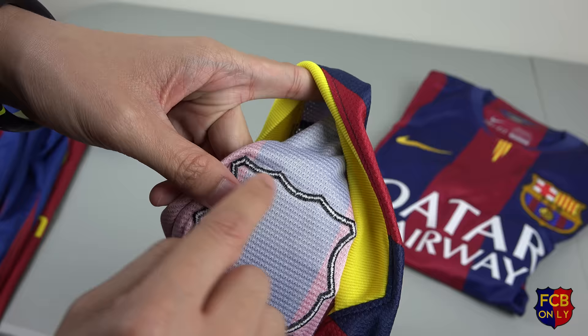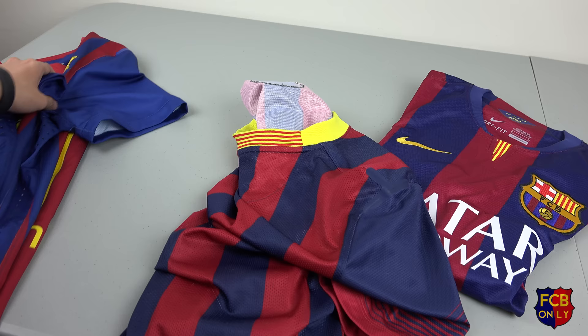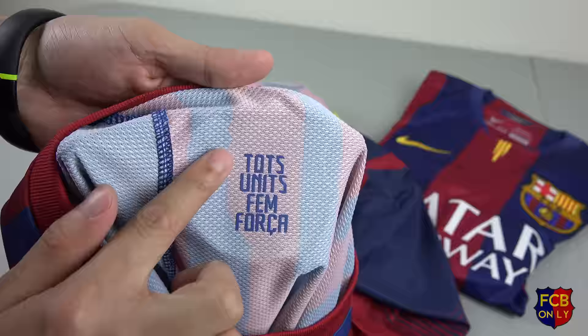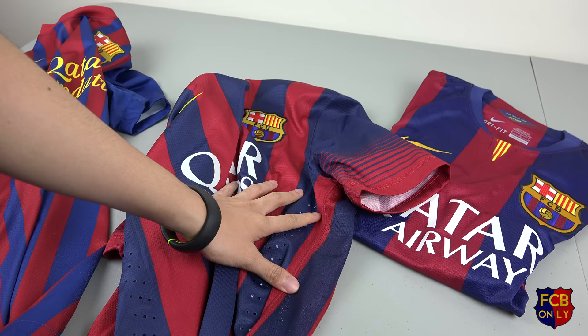Just for comparison, this is the back of the 2013-2014 jersey. The 2011-2012 jersey has text on it — 'Força Barça' slogans at the back of the badge. There's pretty much just glue that sticks those two together, so you might want to be careful with that. For the badge, the 2013-14 jersey and 2014-15 jersey, there is no difference on that.